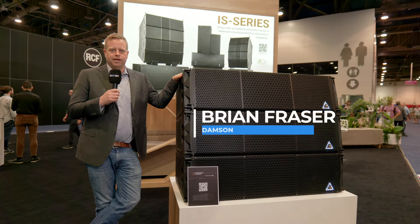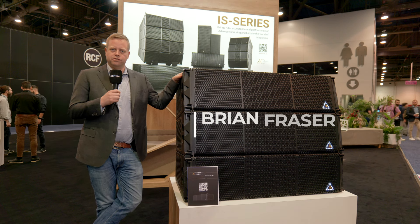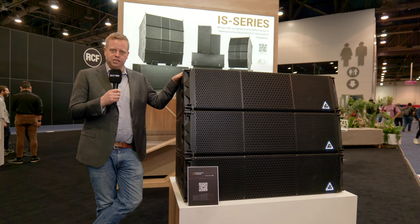Hi, my name is Brian Fraser. I'm head of product and technology for Adamson, and today I want to talk to you a little bit about our new flagship line array product, the VGT.